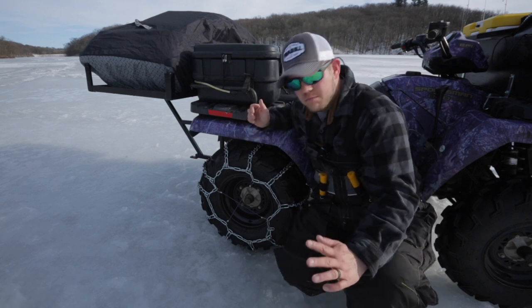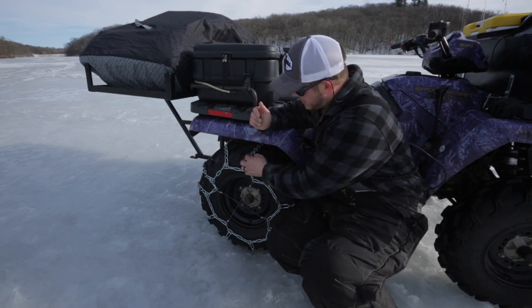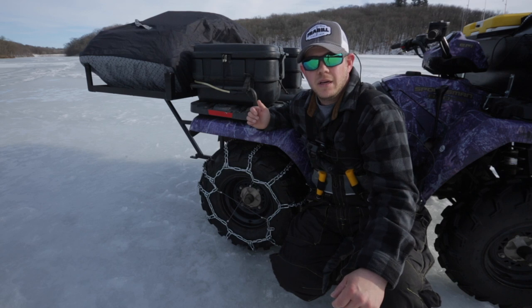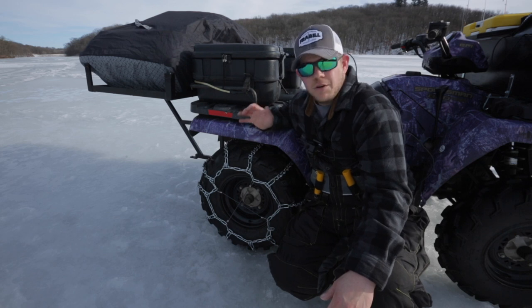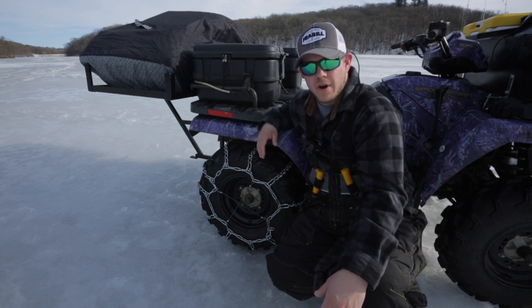These specifically are Moose Pro v-bar chains. They have chain but they also have v-bars on the outside, enabling even more grip and stability in snow and on straight ice where there's no snow cover. They'll allow you to go almost anywhere. For deep, deep snow there's no way around it — you almost have to have tracks.